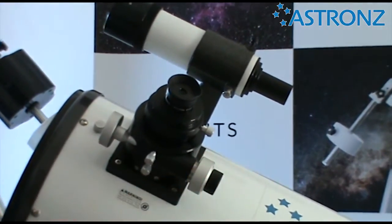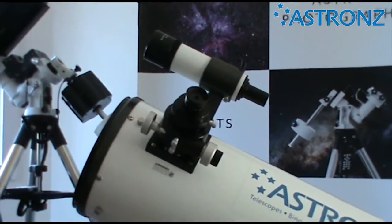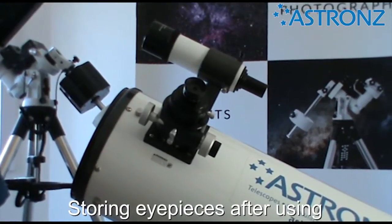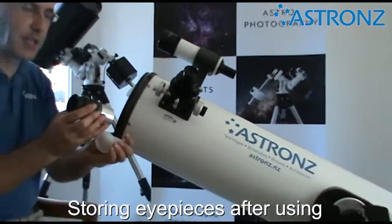The art form when using your telescope is to be able to do those changes while not bumping the telescope at all, so you stay fixed on the same object. Whenever you're not using your eyepieces, put the covers on to keep the dust off.